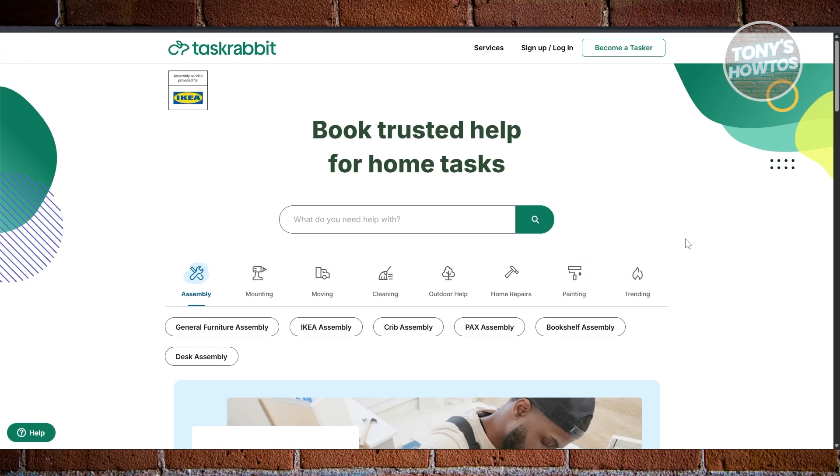The great thing about TaskRabbit is it not only allows you to search for certain services, but also allows you to provide your own service. For example, if you're into carpentry or home repairs, you can provide your service to other people and basically earn through the platform itself. The platform is quite profitable — people are earning around $60 to $70 per hour depending on how they charge. The fees depend on their skill and also how people rate them, so there's a cool rating system inside TaskRabbit.